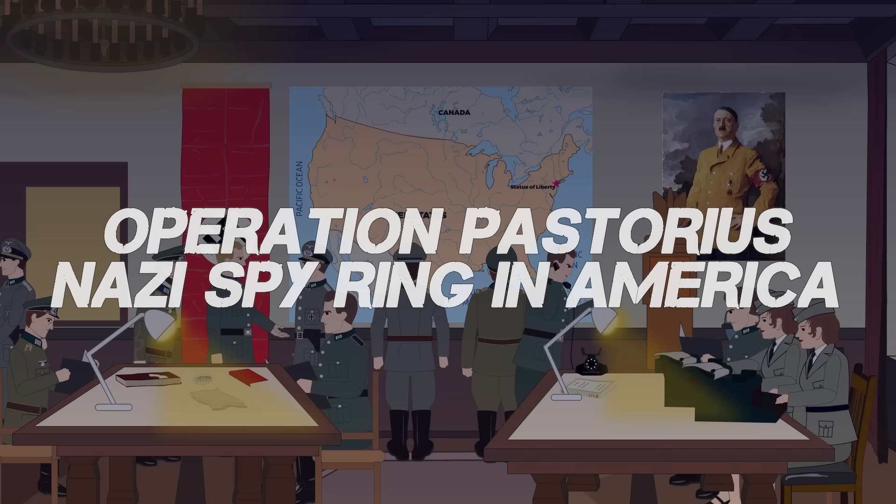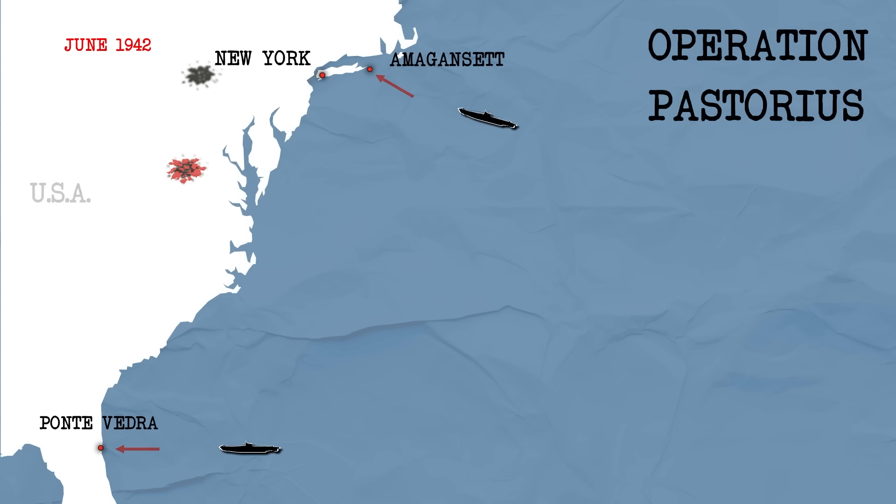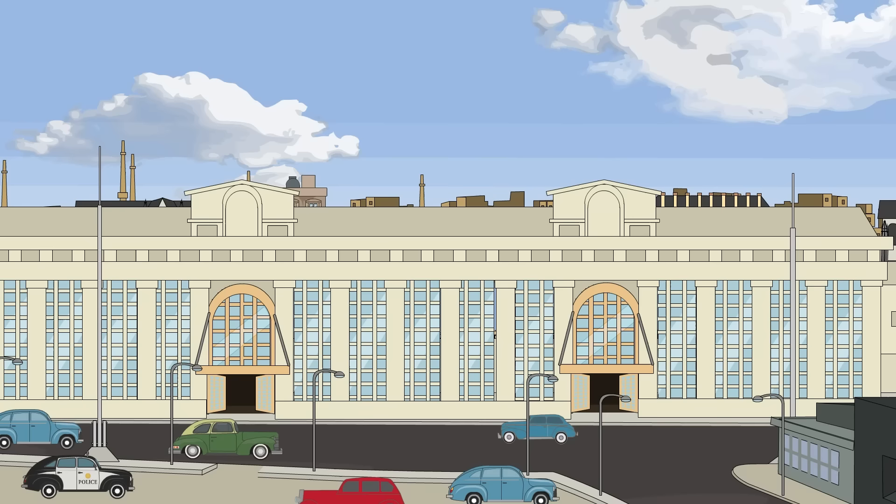Operation Pastorius: The Failed Nazi Spy Ring in America. The plan for the Nazi spy ring, Operation Pastorius, was in itself fairly simple. Eight men divided into two teams of four were to land along America's coast and coordinate a series of sabotage operations using incendiary devices.